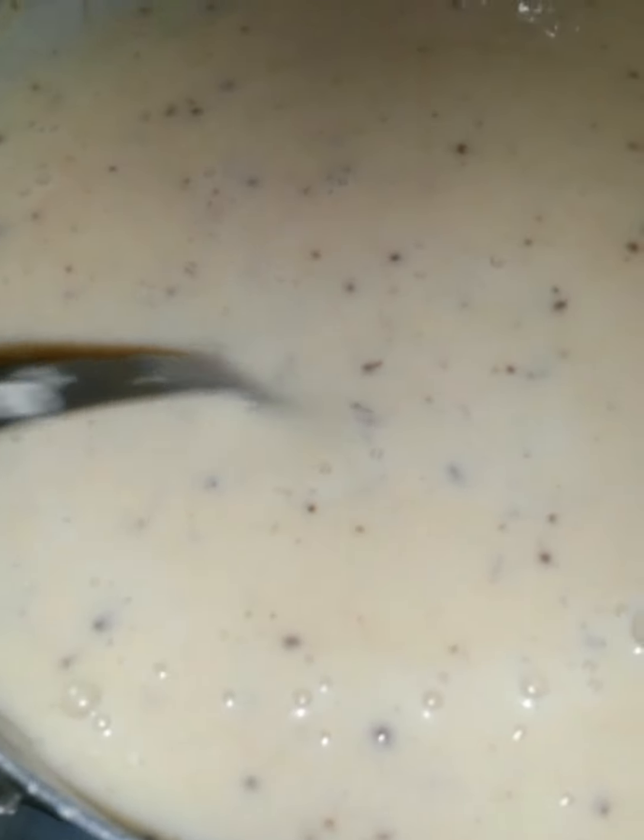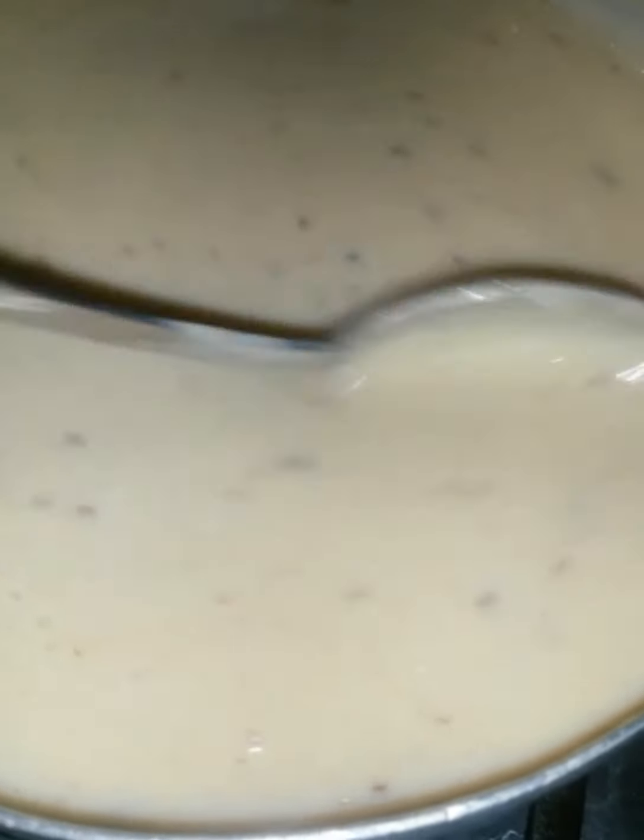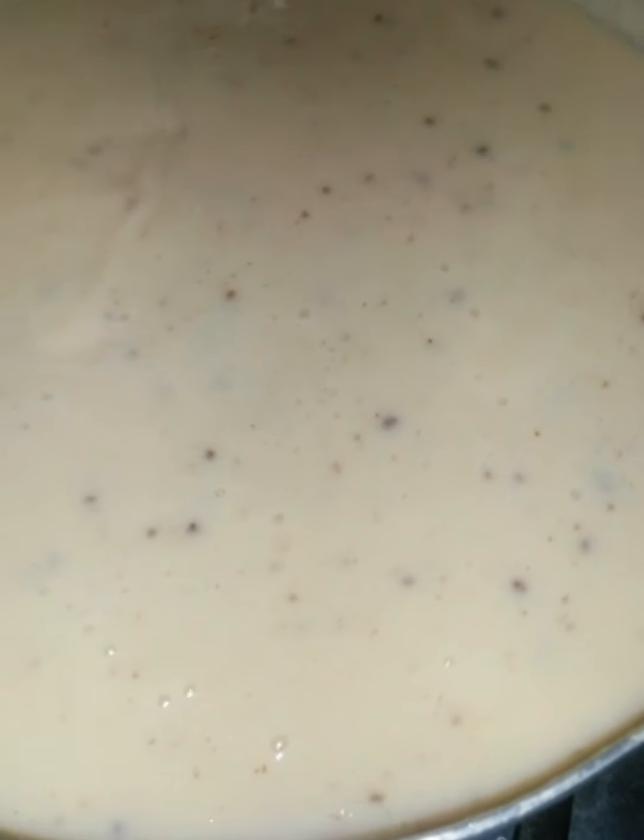You should smell this kitchen — it's something else in here with all these spices combined. Very nice. What I'm going to do now is turn down the stove to low and let it stay there for maybe about 10 to 15 minutes.